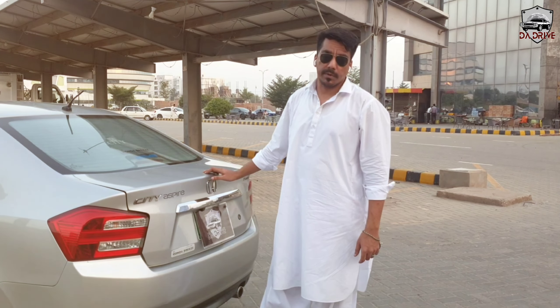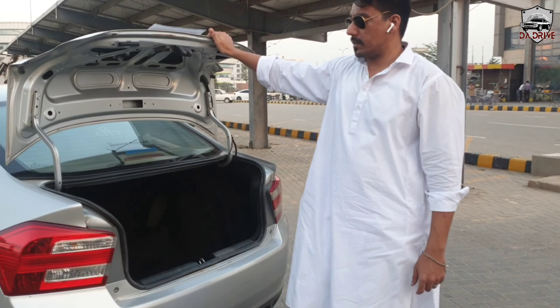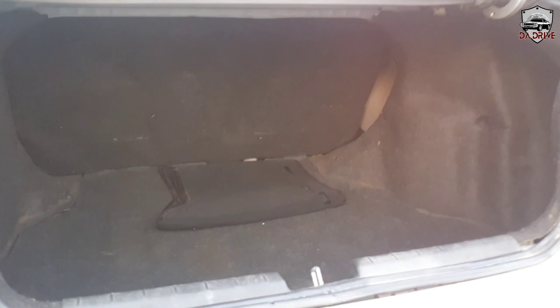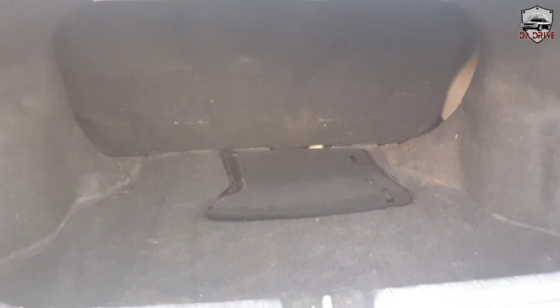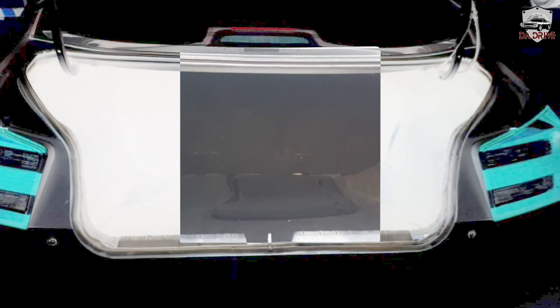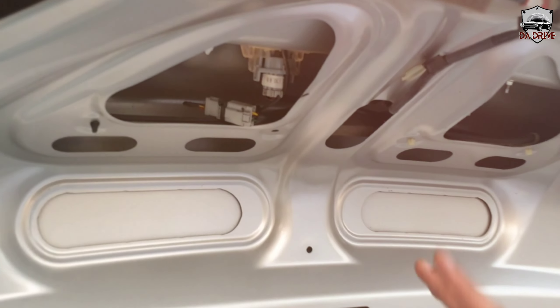Let's talk about the boot space. The boot space is 506 liters, which is very good and reasonable. You can fit four big luggage bags in it. However, in the 2016 model, Honda has not provided an insulation sheet.